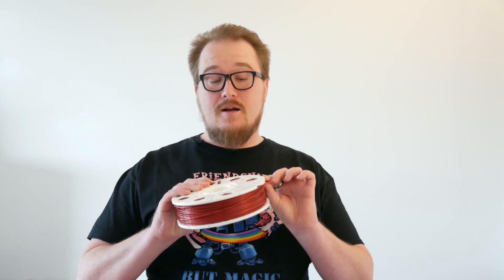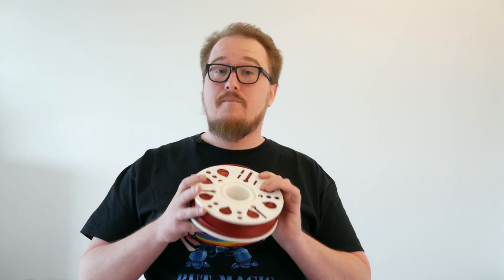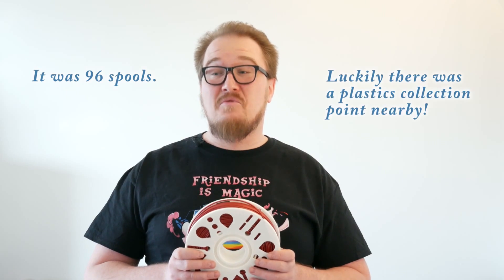For FDM 3D printing you always use filament and filament comes on spools. For the most part those spools are made of plastic and you need to throw them away when you're done. There's not really any company that recycles them, at least not globally. Recently when I moved I had to throw away about a hundred spools and it really felt bad.